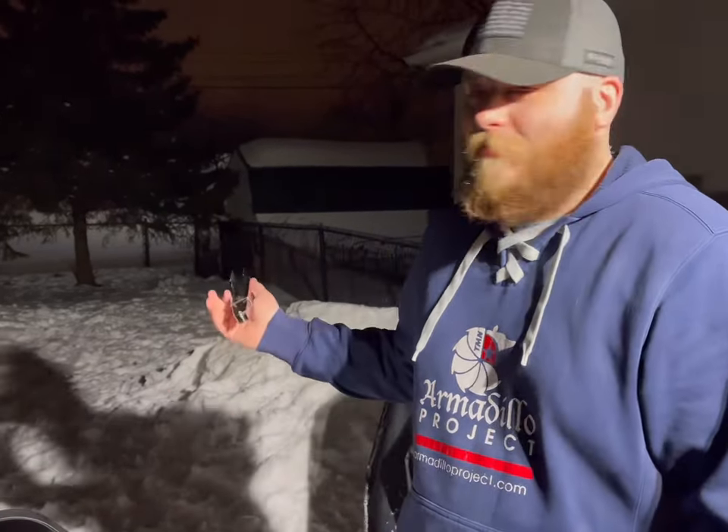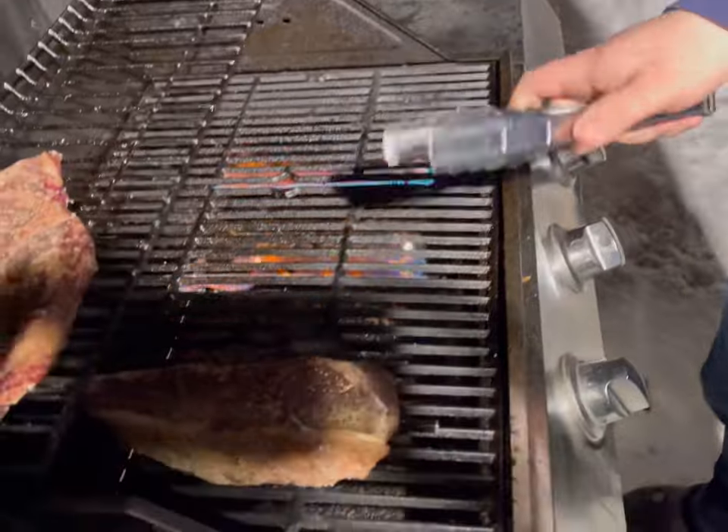As you can obviously tell it's winter out, and the cold is affecting the reverse sear a little bit, so the steaks are taking a little longer than I'd like. We're just going to move them a little bit closer to the heat source.